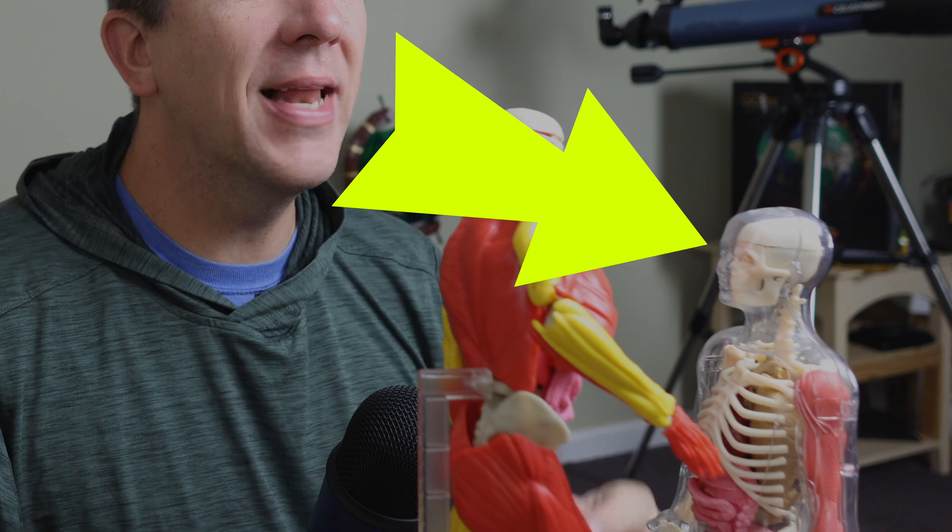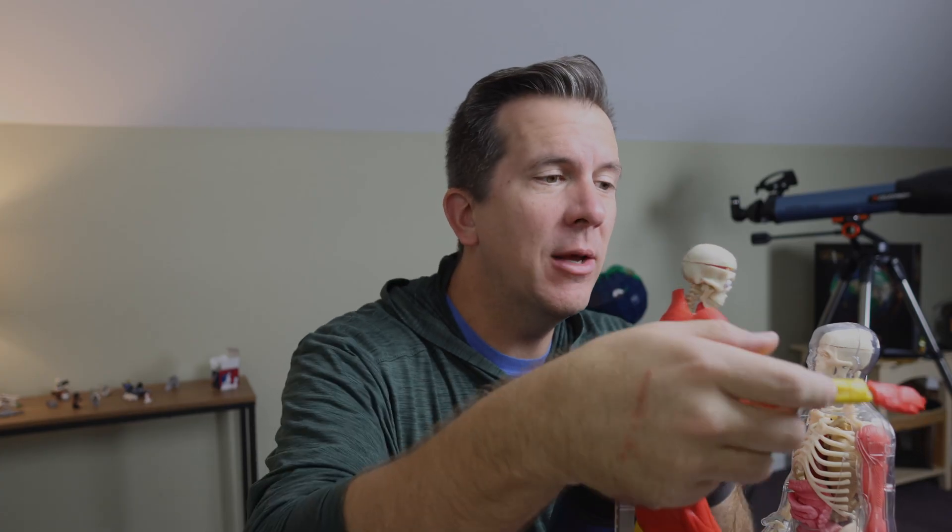Difference number one between the two products: the Squishy Human Body that I reviewed last year doesn't move, while the Interactive Human Body can be made to pose, and so ultimately it wins this round of the competition.